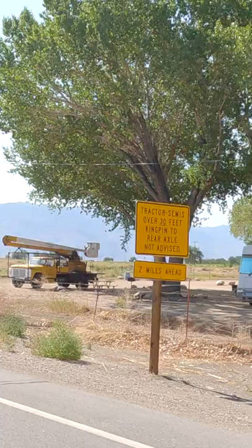But recently on our way into the Sierra Nevadas, we came across a sign that had something to do with the distance between the pin and the rear axle. We have no clue what that is, but we're going to find out.